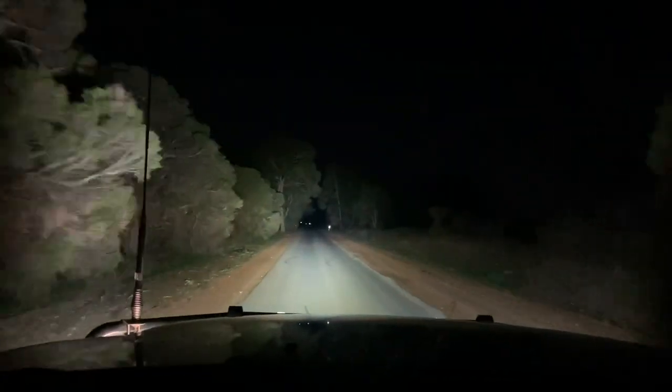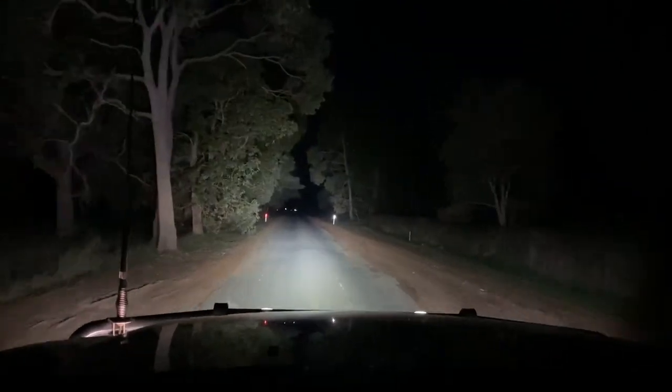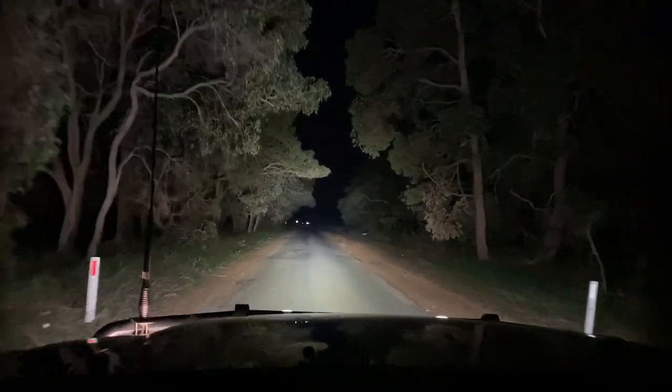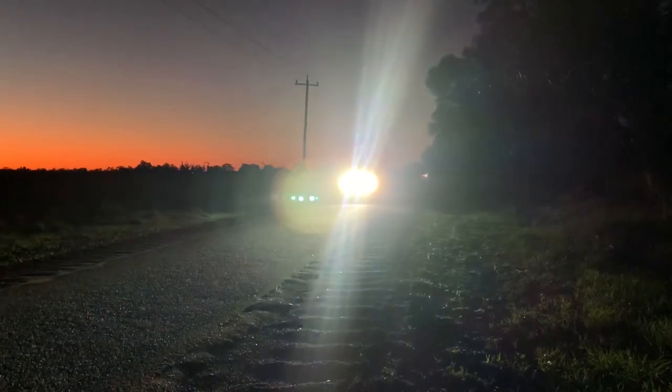Driving down a typical country road, this is my standard view using just the headlights. Now I'll flick the factory high beam on, which does improve things a little bit — I know the camera doesn't pick it up that well — but having hit kangaroos before, I'd say this amount of visibility is still unsafe. Finally, here's the XDMs, and you can see straight away that we can see a hell of a lot more. For LEDs, they do okay distance wise, but where they really shine is in lighting up the edges of the road, which is something you definitely won't get from standard halogen or HRD spotties.